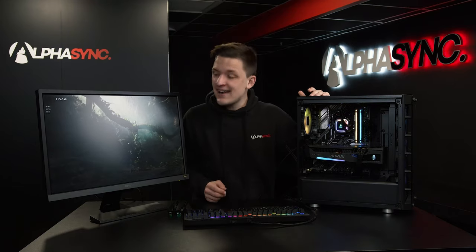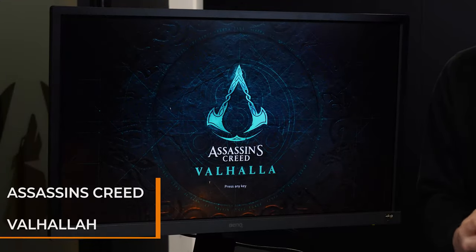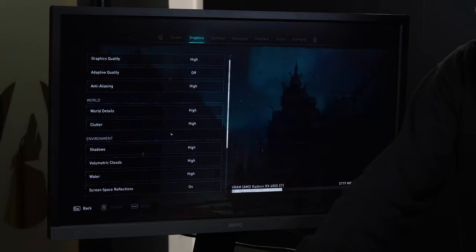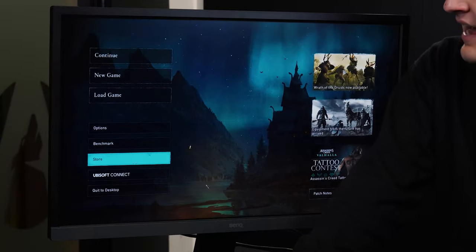That brings us on to the last title we're going to use to test Smart Access Memory — Assassin's Creed Valhalla, one of the biggest games of 2021, making Smart Access Memory support an even bigger bonus. Jumping into the game settings, we're on full screen with high settings basically across the board, running at 4K to give us maximum visual fidelity on the 4K monitor and really push the resizable bar support to its limits. Let's exit out of settings, run the benchmark mode, and see what happens. I'm hoping at 4K we can touch the 60 fps mark.